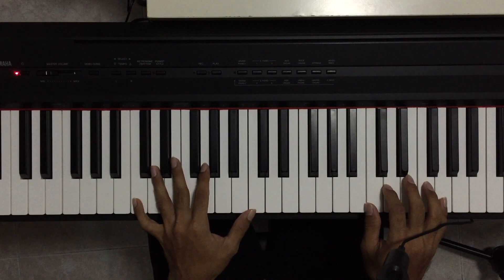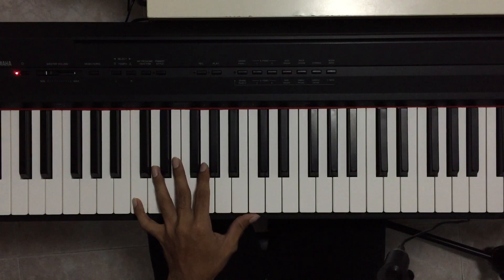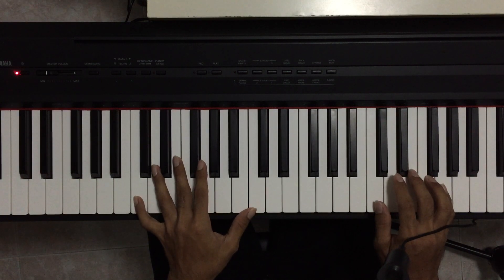I recommend that you start to practice playing that by yourself first, and then follow along as I play the whole song 'Still'. I will set my metronome to 75 beats per minute — it is good practice to use a metronome to keep to tempo.